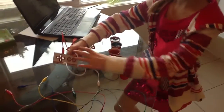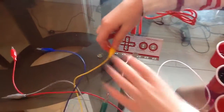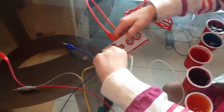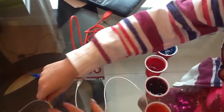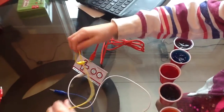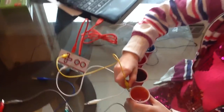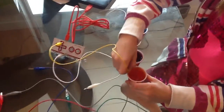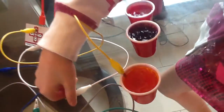Once you have that hooked up, see that little arrow right there? You have to hook up one alligator clip to the top arrow, then hook it up to one of the cups of Jell-O. But it has to be touching the Jell-O, or else it won't work.